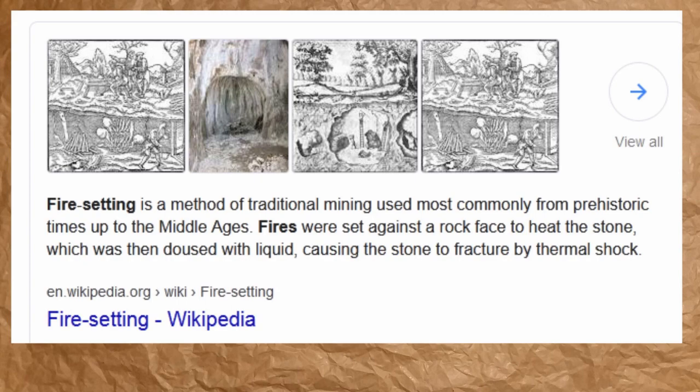What is fire setting? It's a prehistoric technique — even Wikipedia describes it as a traditional mining method used from prehistoric times up to the Middle Ages, and some places still use it. Basically, you set a fire next to a rock, the rock expands under the heat, causing thermal shock and micro-cracks through the rock, and then the rock breaks apart. Even with fire alone, you can break through granite and basalt very quickly.